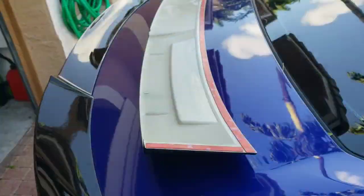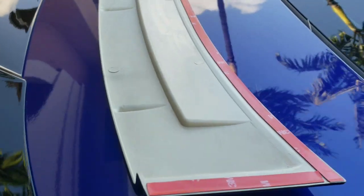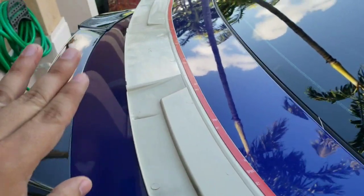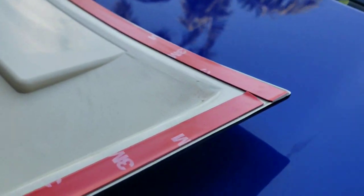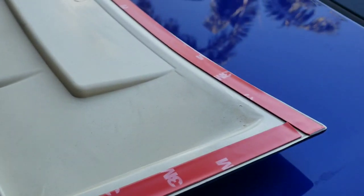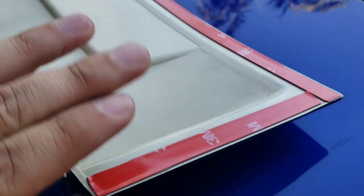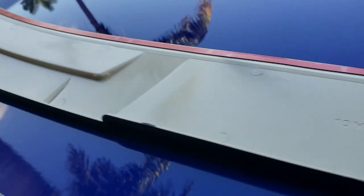So what I did was I added the 3M on the sides and then the whole long way all the way down. I tried to get to the edge as much as possible. There's a little groove here that comes up and there's like an inlet, so that's where I put the 3M basically all the way around.